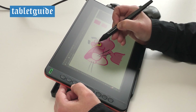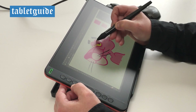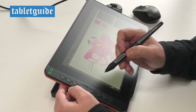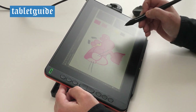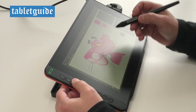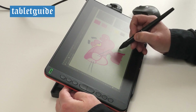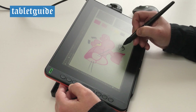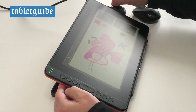It's well built and looks cool too — that funky orange colour has really grown on me. All in all, this is yet another great pen tablet from Huion to draw on and comes thoroughly recommended.